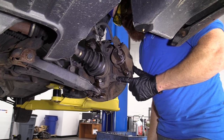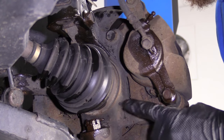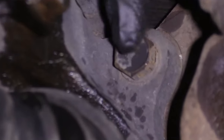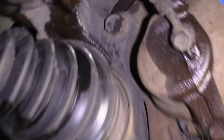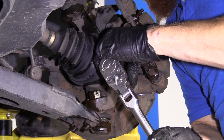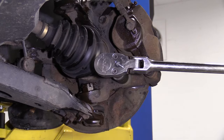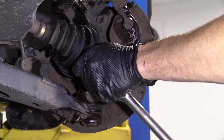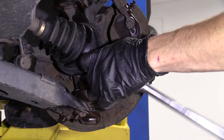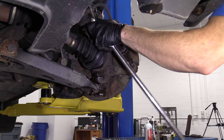Now we're going to use a 17 millimeter to take out the caliper bracket-to-knuckle bolt. There's one lower and one located higher up. Use what you've got — if you've got an air gun, good for you. If you're dealing with a long ratchet, well, good for you too. If you have a shorter ratchet with a wobble extension and it breaks, not so good.